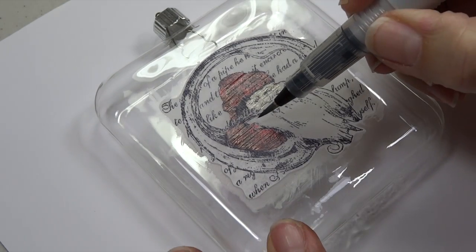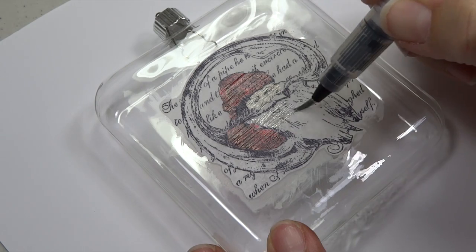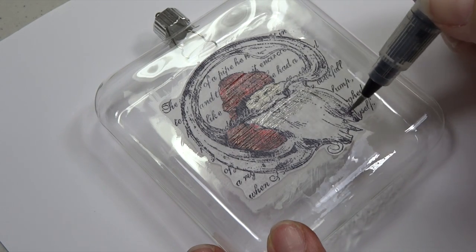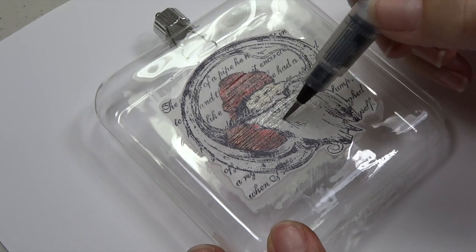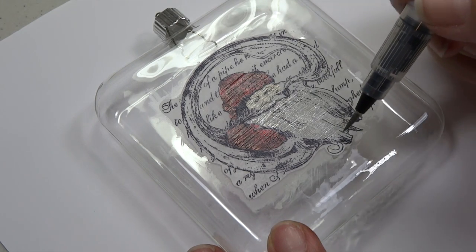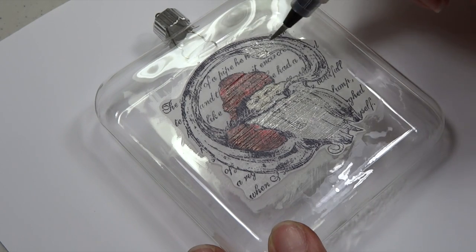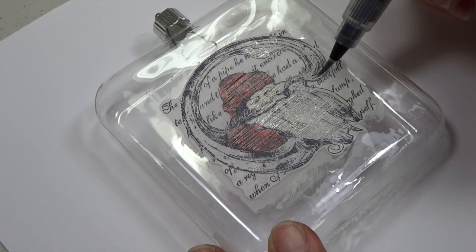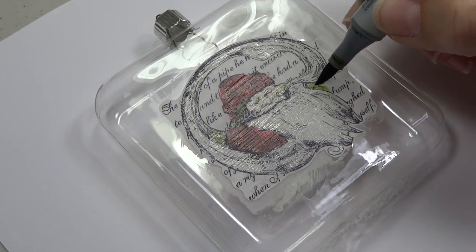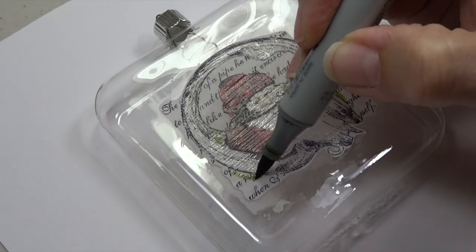For the white areas like Santa's beard I use this great Wink of Stella pen — it's like a little paint pen, and this is the silver. It puts a nice transparent sheen on everything. I'll go through and do that wherever white images would normally be, coloring in Santa's beard. Then I'll touch in a few spots of green here and there just to bring in another color.